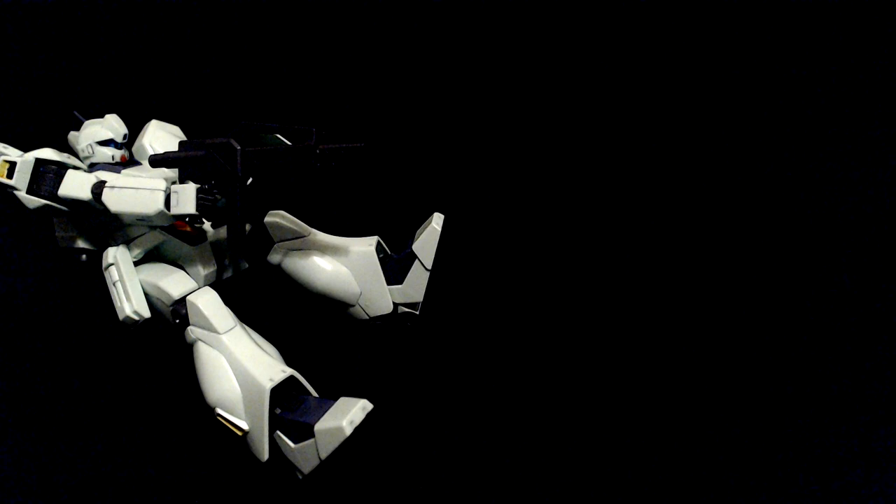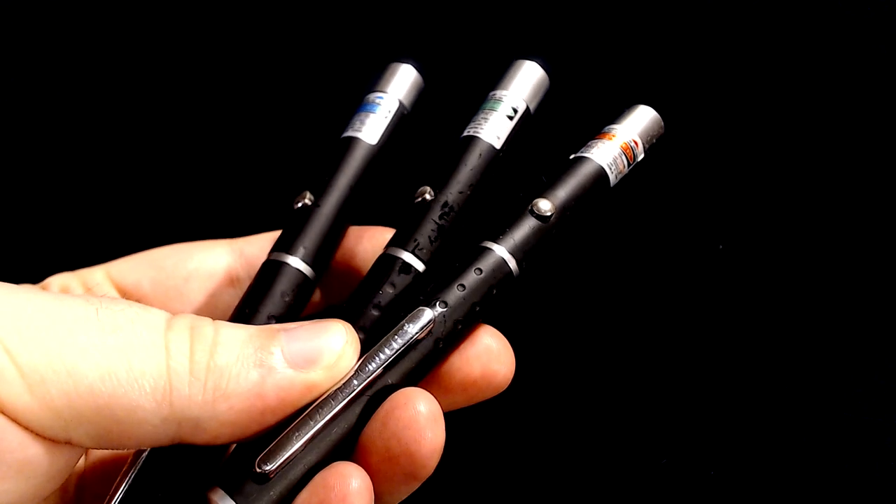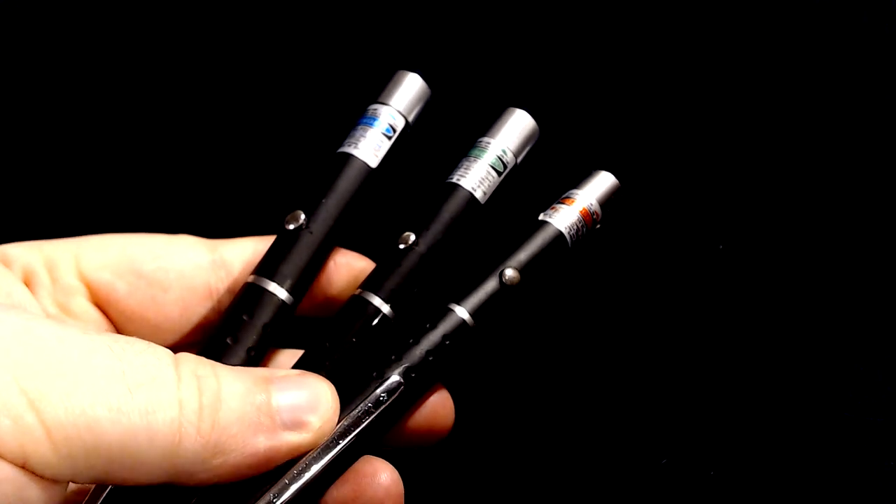Simple — lasers! As in laser pointers, specifically. Here I have a set of three laser pointers in red, green, and blue, all powered by AAA batteries. I got these off Amazon. I don't recall if they're a particular brand — they seem pretty generic and are designed for astronomy.